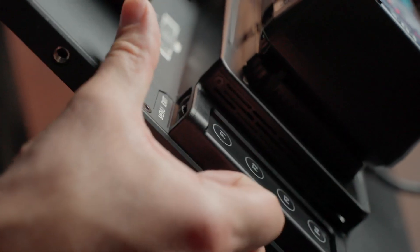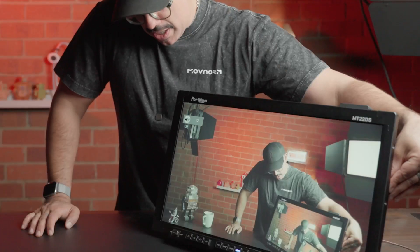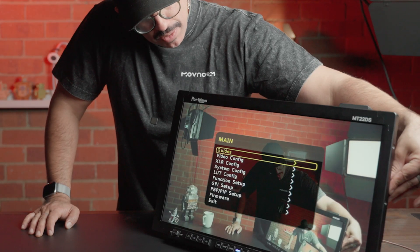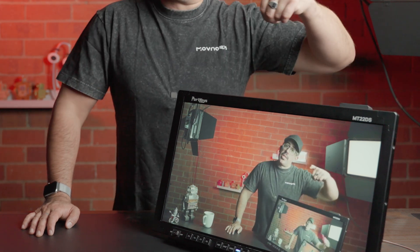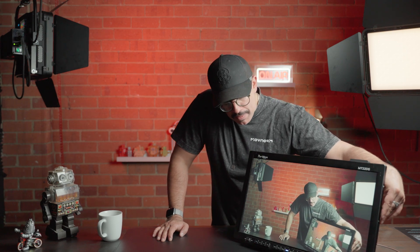Beyond the four function buttons in the back, there's a simple scroll and depression wheel. If I wanted to go through the menu functions or change the volume, I can do that simply by pressing and using the scroll right in the back. There is also a simple button to select the input, also located in the back.